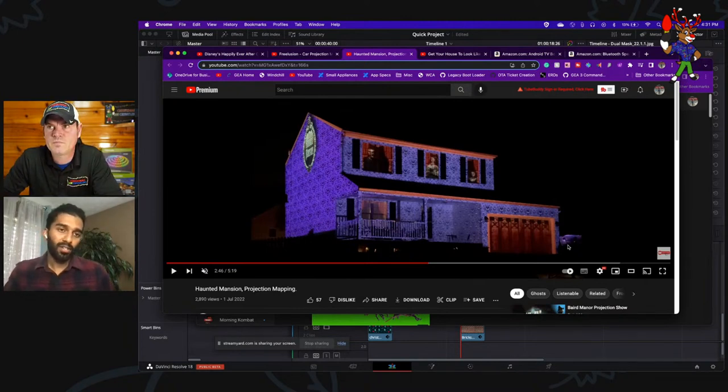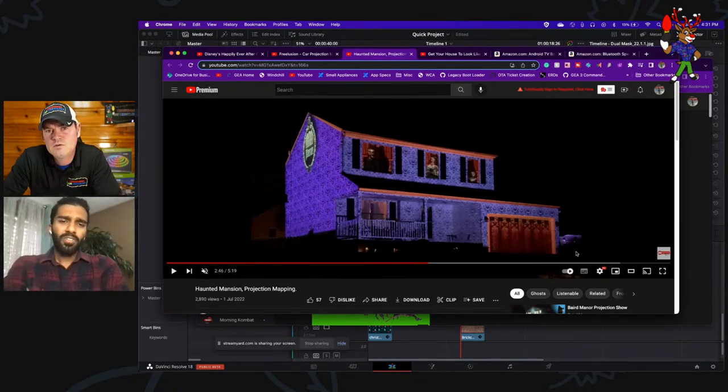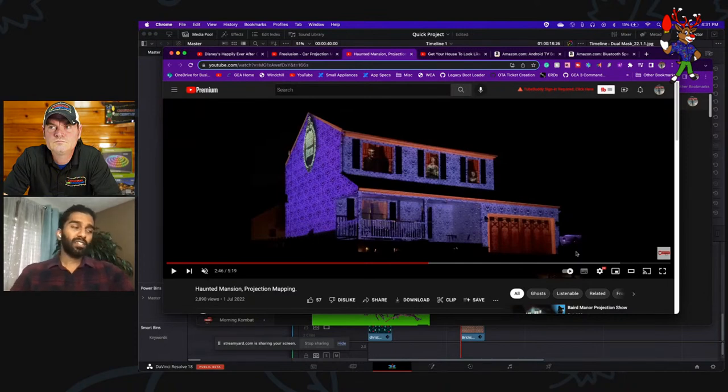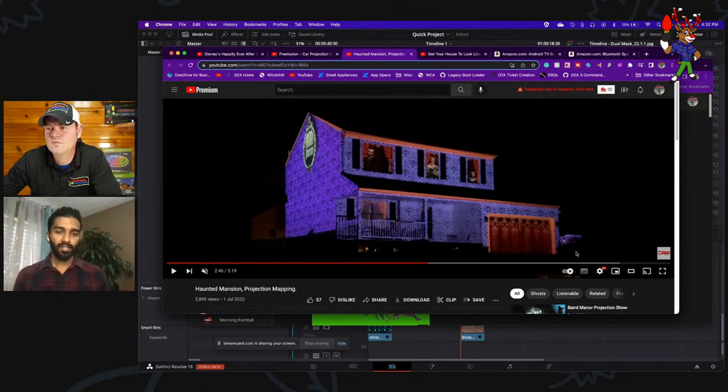Regarding brightness, the spec to look for is ANSI lumens — 'ANSI' is important because cheap Amazon projectors claiming 9,000 lumens won't work. In the ballpark of 3,000 to 4,000 ANSI lumens should do a decent job, and anything over is awesome. About 3,000 to 3,500 ANSI lumens is workable. For where to buy, you can use Amazon or eBay. If buying used, ensure the lamp life is still good, the image isn't distorted, and there are no scratches on the lens.